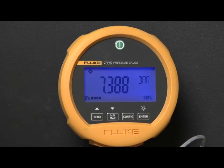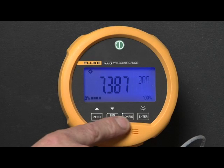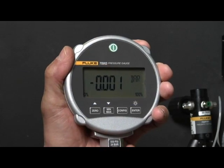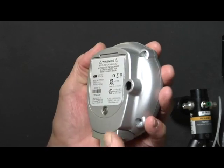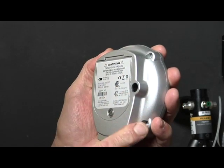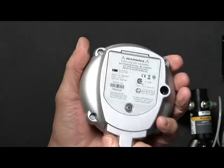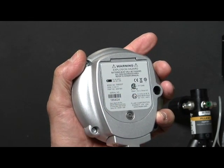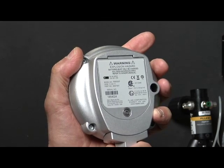The simple user interface enables users to pick up these gauges and get right to work. The rugged construction and three-year warranty promise reliable performance and good value for your investment. The CSA and Atex ratings certify that these gauges can be used in areas classified to require IS rated tools.